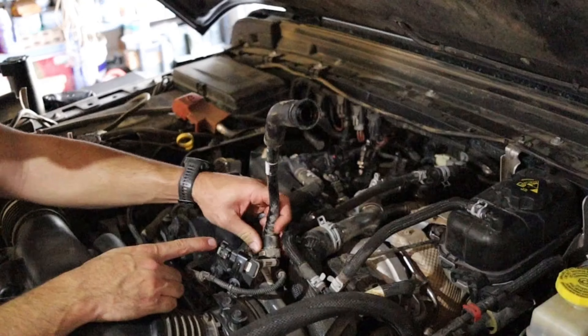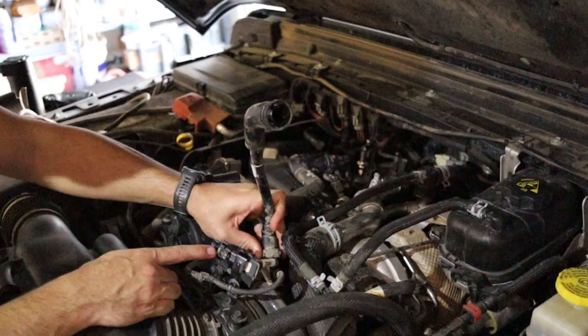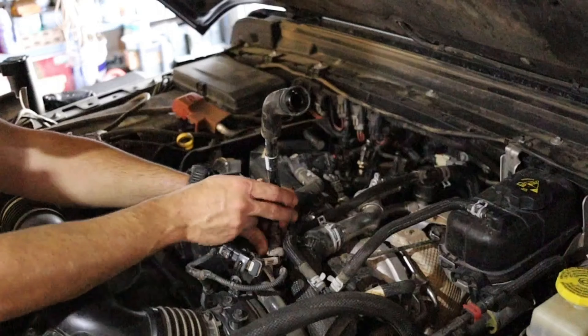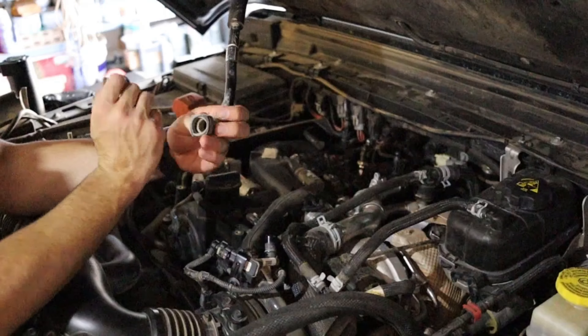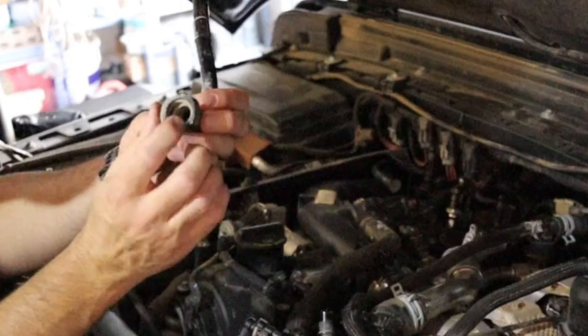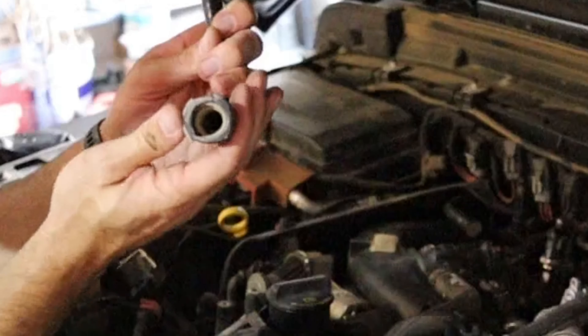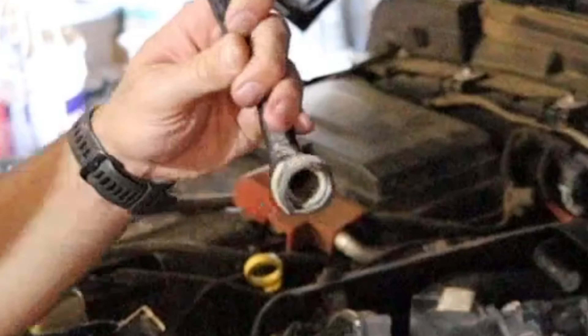This one has a little gray clip. You push, and then it should come off pretty easy like that. It's this gray clip — you push that to where it comes all the way in. You can see this is how it's retained right here. You just push and you should be able to break that loose.